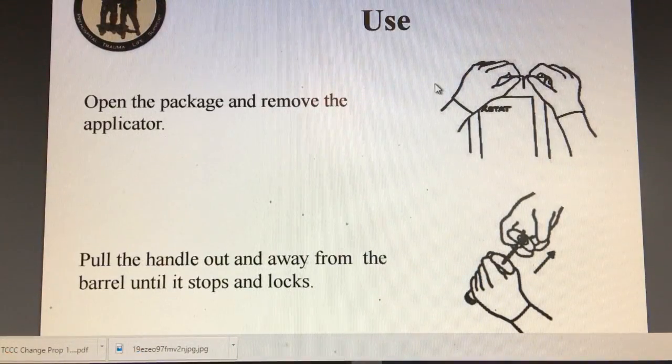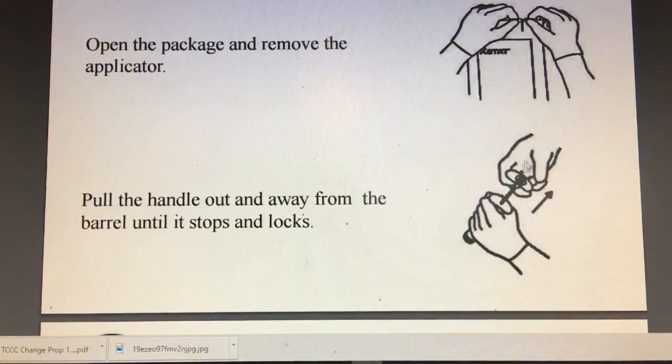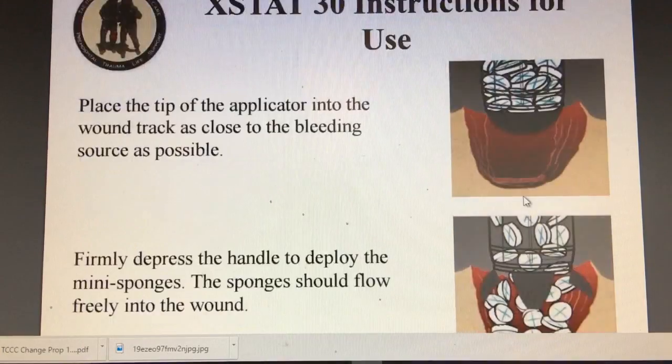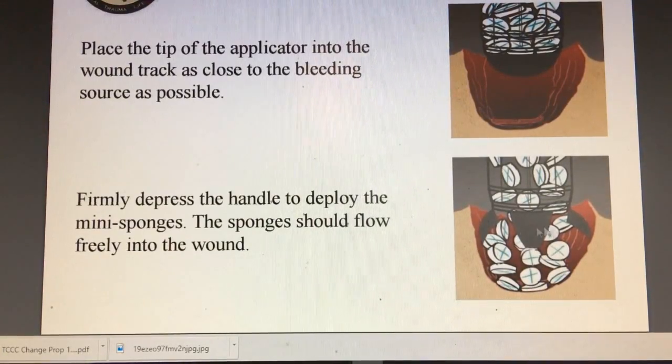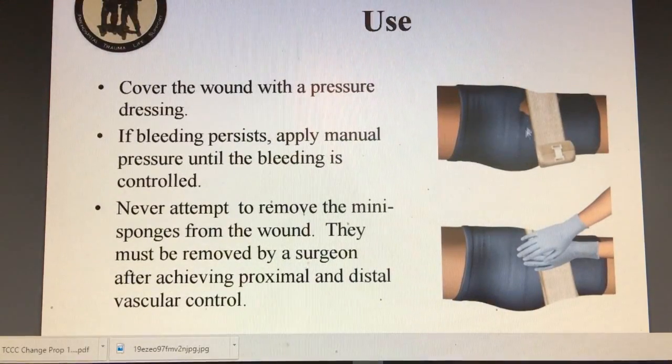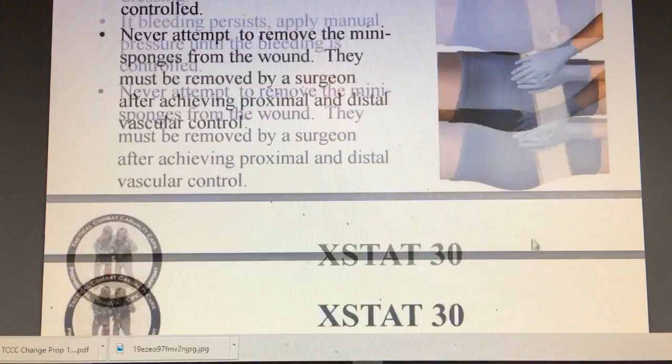Here are the directions from the slideshow: open the package, pull the plunger back, insert it, and then push the handle forward to put the sponges into the wound. Then we're going to hold pressure, and then you can put your pressure bandage on.